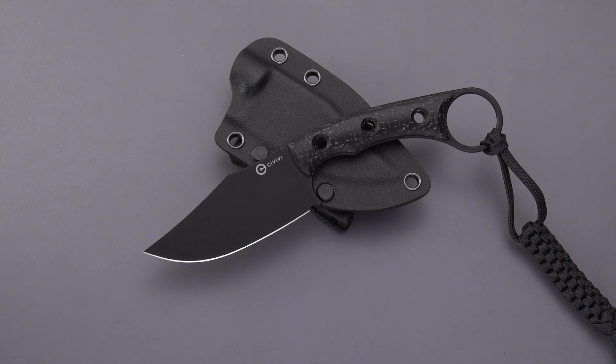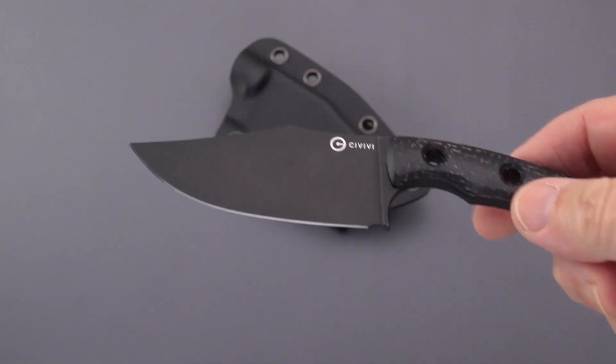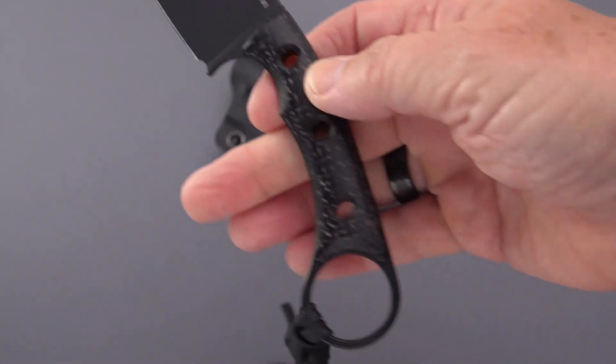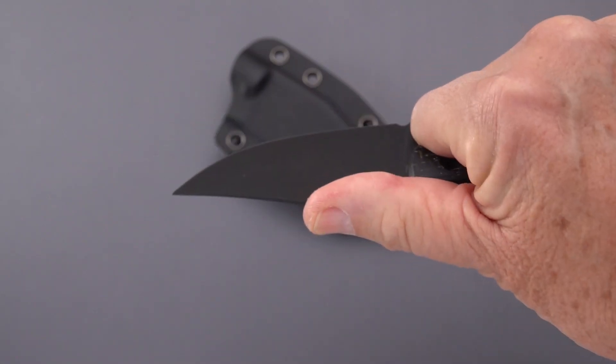Interestingly enough for Civivi, this is N690 according to White Mountain Knives. They don't describe what the coating is. The price on this is $109.90. It is extremely light, and we're going to take the full specs in a moment.